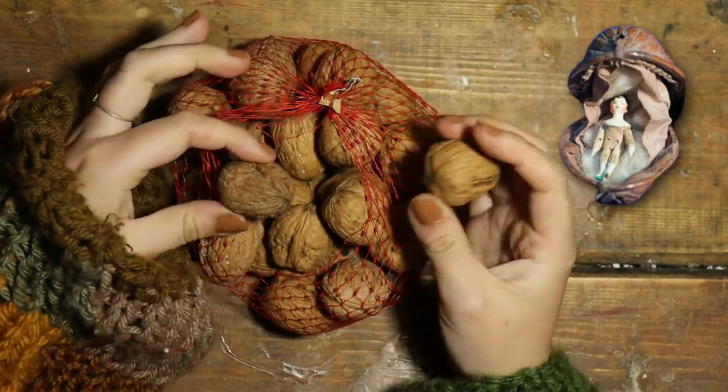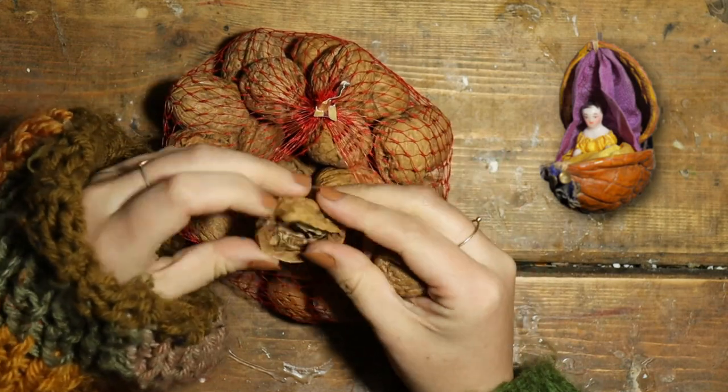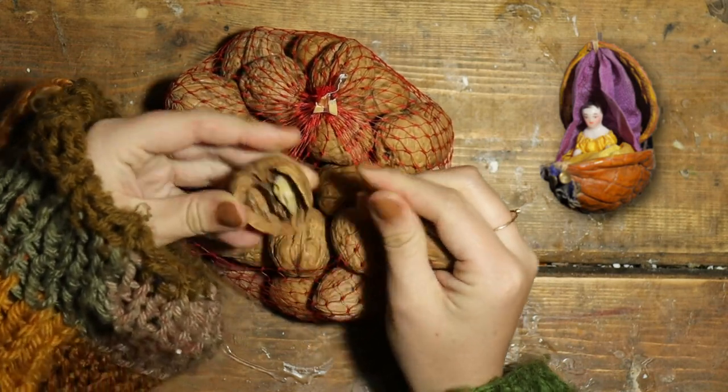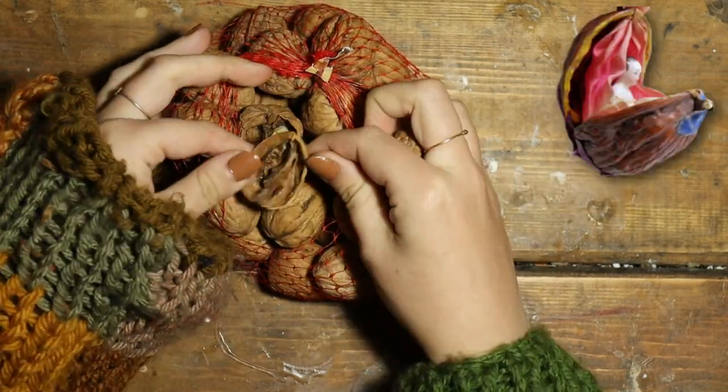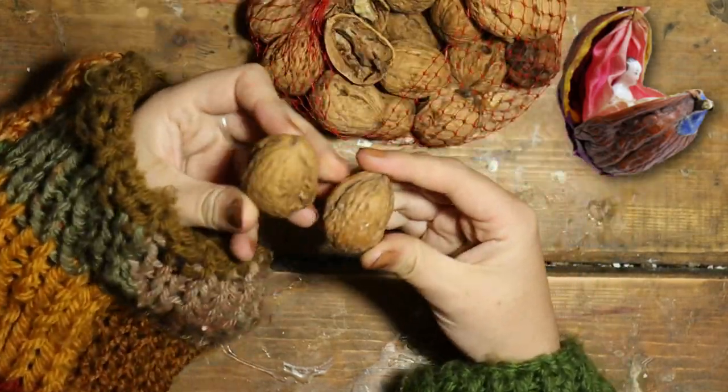Which one? The biggest one, I imagine. Oh! It's broken. So, this one.